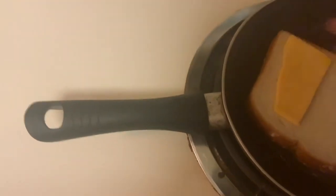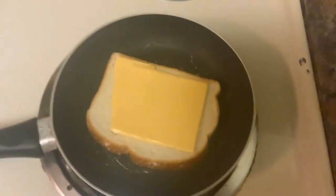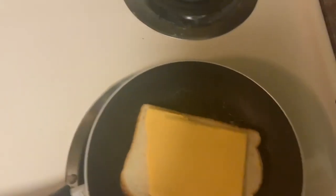Then put your cheese on it, and afterwards put another piece of bread on top, as shown.